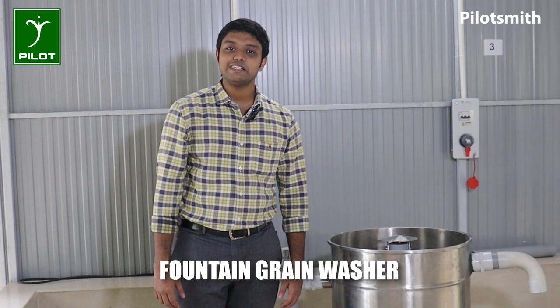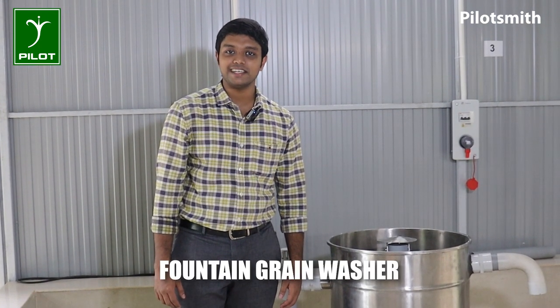Hello everyone, welcome back to PilotSmith. We are going to be using the Fountain Grain Washer.